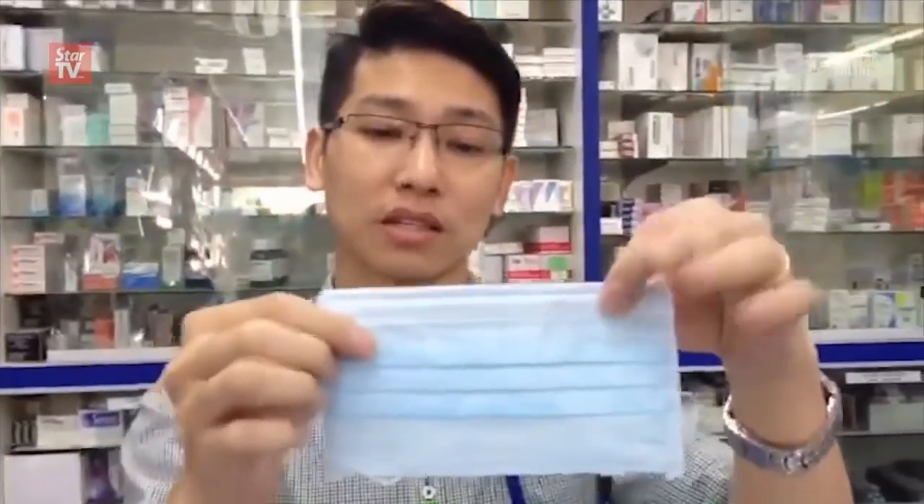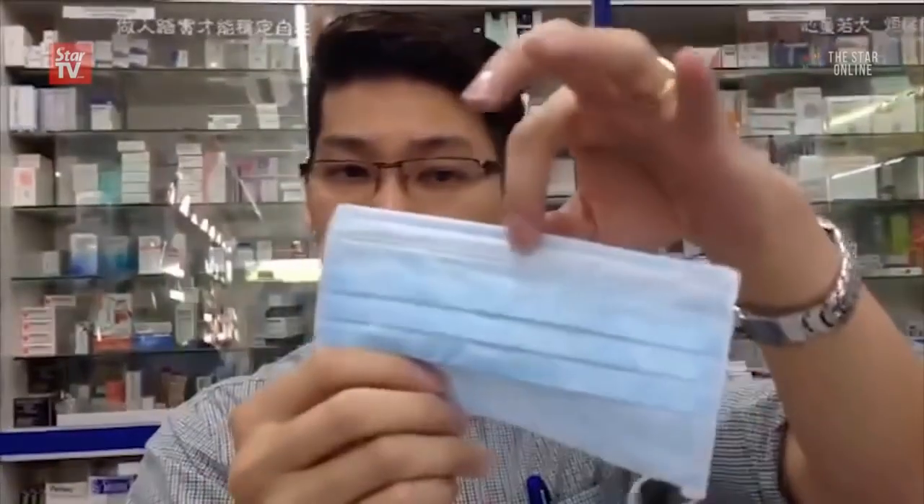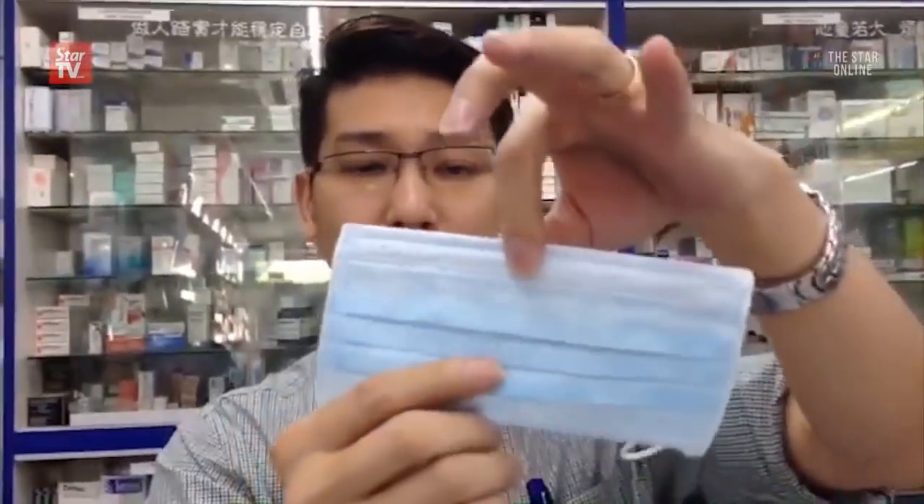Demonstrated the correct way of wearing a three-ply face mask. Always remember that the dark blue or even the dark green side is out, while the white color one is inner. There's a metal piece here, which is actually to hold your nostril.